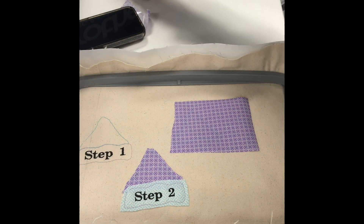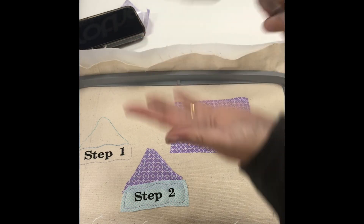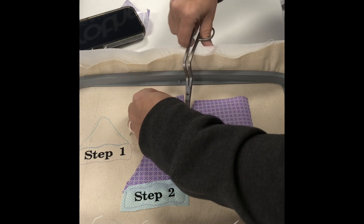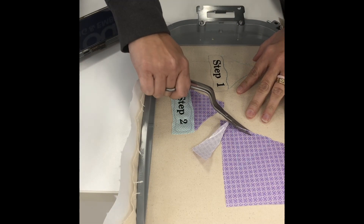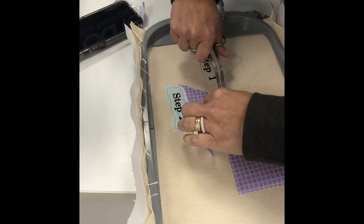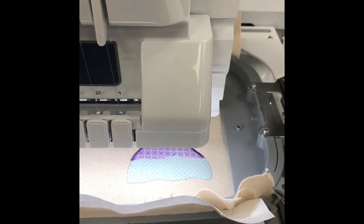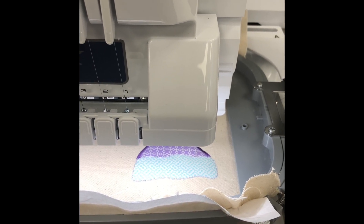Our placement stitch has now stitched and we are going to take our double curved applique scissors and trim as close as we can without cutting the stitch line to the fabric. We want to make sure that when our machine does the satin stitch it doesn't leave any fabric sticking out. Once you have trimmed all of your fabric away, your next step is going to be to do the satin stitching over top of your applique pieces and your final stitches for your details.